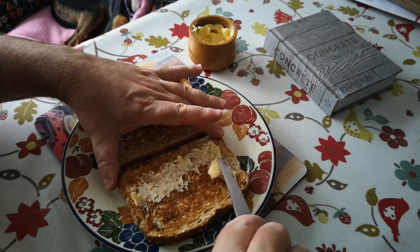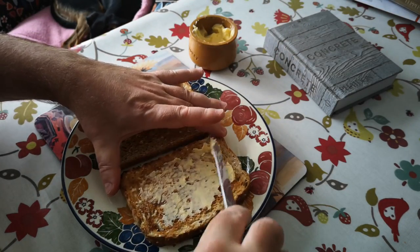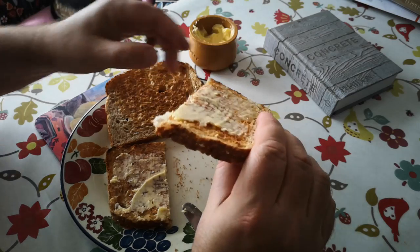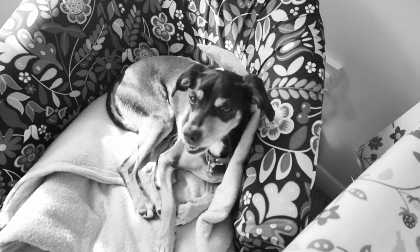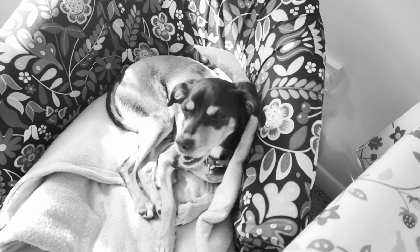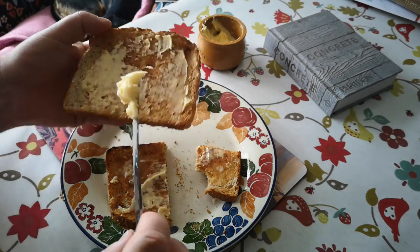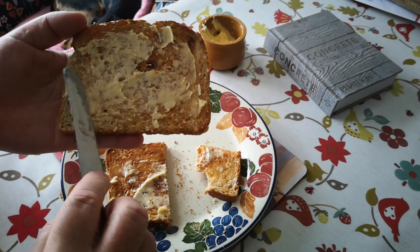The butter is soft because it's not been in the fridge. Let's have a generous spread of that butter on this toast and give it a taste. Now I am committing a crime here by putting a knife back into the butter pot and potentially contaminating it with crumbs. But I don't think that's going to be a problem because I have a feeling this butter is not going to last very long.